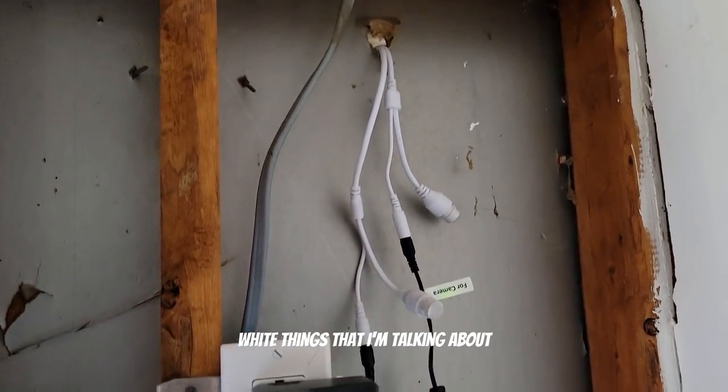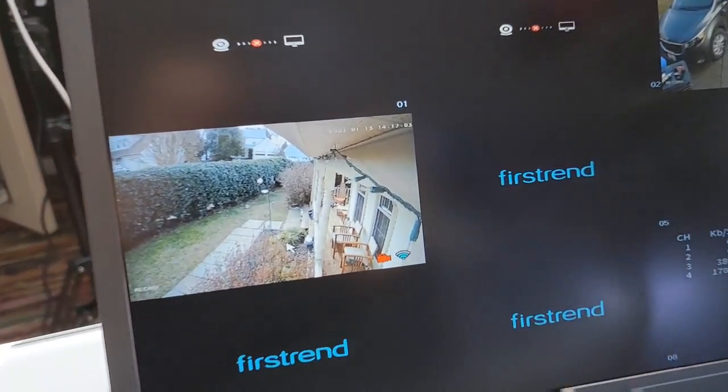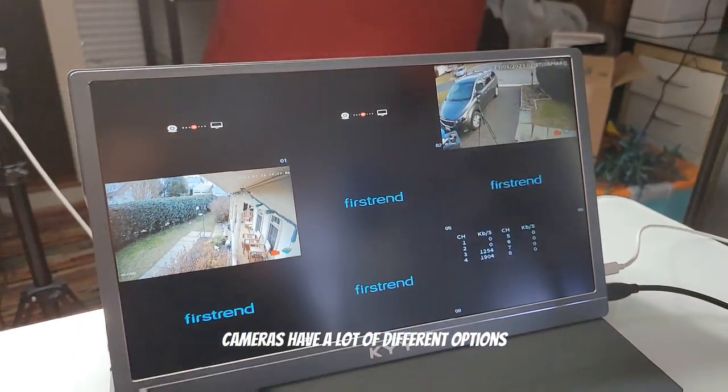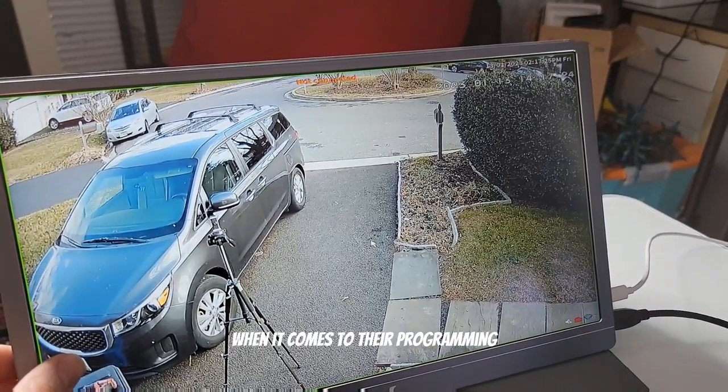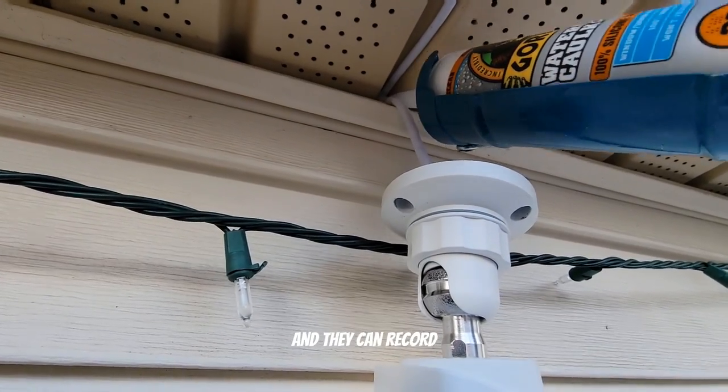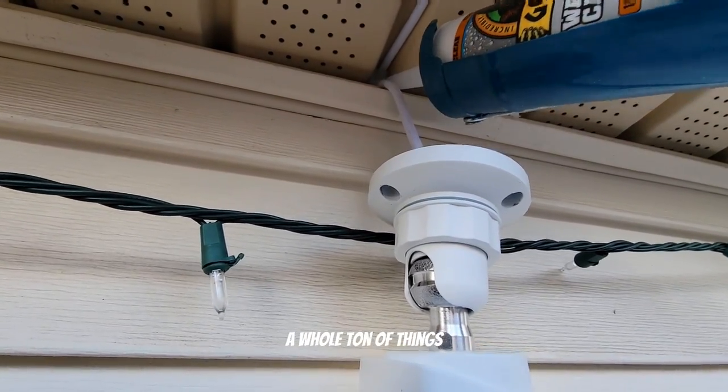There are those little fat white connectors I'm talking about that have to go through the holes — it's kind of frustrating, you have to drill a big hole for that. The cameras do have a lot of different options when it comes to programming: they can do motion tracking, face detect, and recording, and you can put them on a schedule — a whole ton of things.